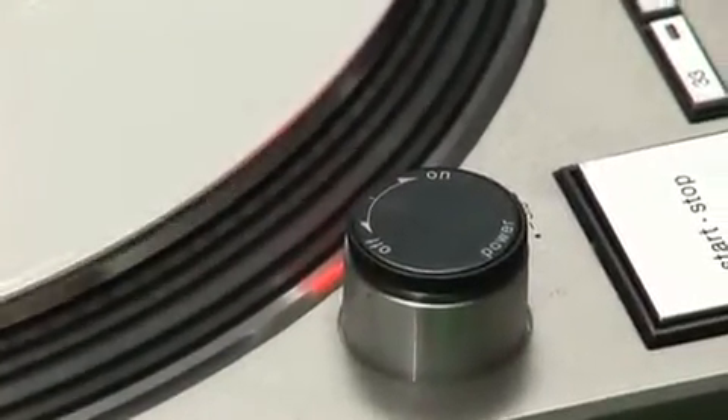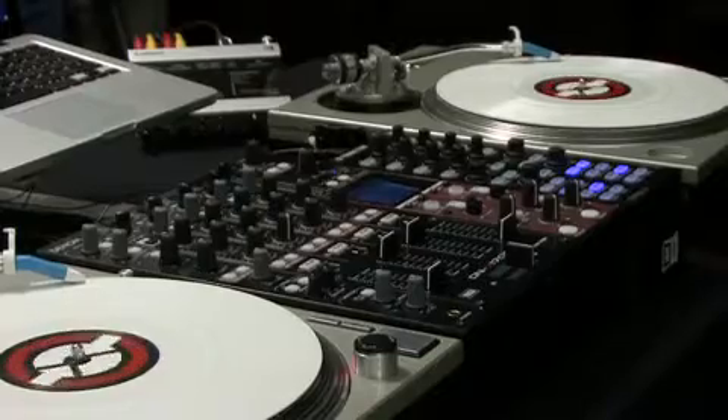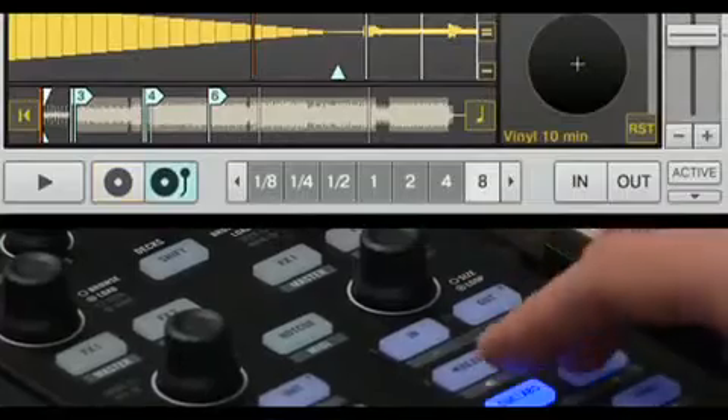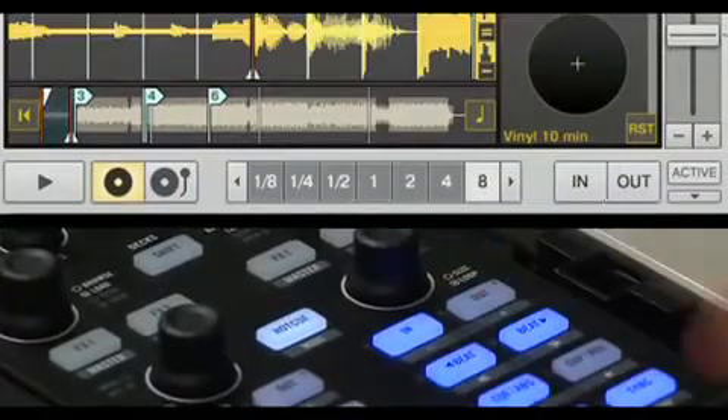If you use Traktor Timecode Vinyl, the X1 gives you immediate access to deck modes with total control over your cue points and loops. Simply choose your deck mode, access the hot cue page, and choose your hot cue.